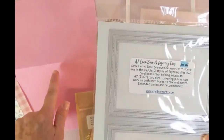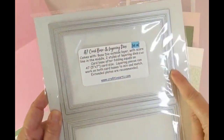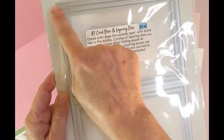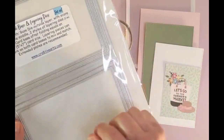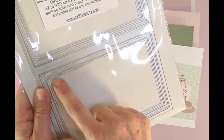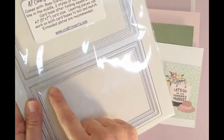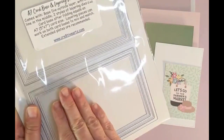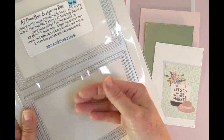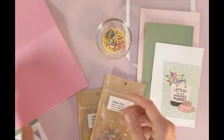I cut out my base for the card — we're going to make a pink base card. I already cut it out using the outside piece, so my score line is already created in the middle. For my layering piece I used the smaller dot set, the second layer, and I cut that out twice — once in green and once in white — for the inside of the card as well as the inside of the shaker pocket.